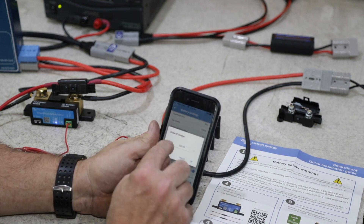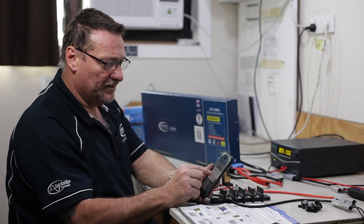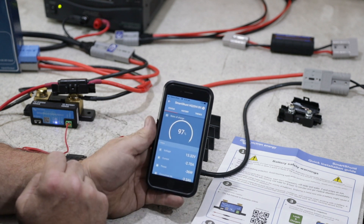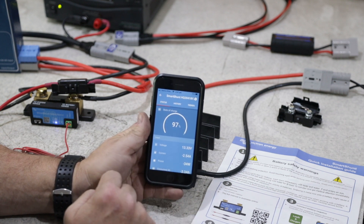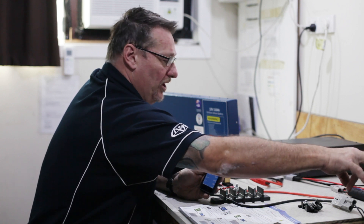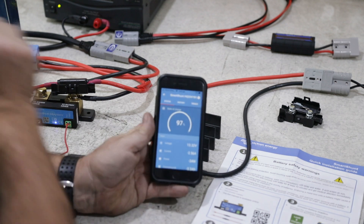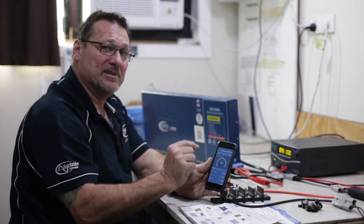At the moment 13.3 — I'll put that down as 97%. So that means at roughly around about 13.4 to 13.5 it'll be up around that 100% mark. But it's now showing me that I've got a current draw of negative 2.62 amps. That's because I'm actually running a fridge here, and this fridge is pulling a load off of this battery because there's no alternator going into this and there's no solar connected, so there's no charge going into this battery. Therefore it's showing me negative — I've got 2.59 amps coming out of the battery.